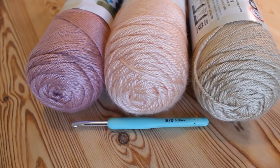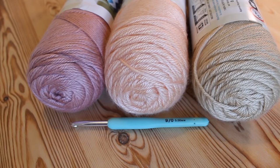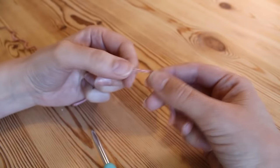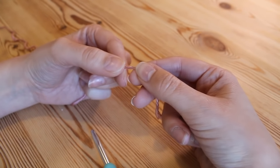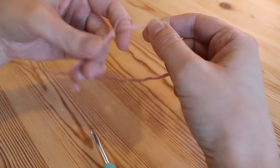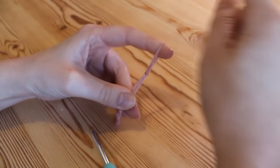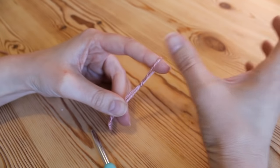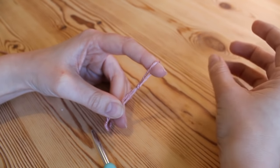For this tutorial I'm going to be using the Caron Simply Soft and a 5.5mm crochet hook. For our foundation chain we're going to be working in multiples of 25, so you can do whatever length you like as long as you've done a multiple of 25. Remember that because of the zigzag pattern it will shrink up slightly as the pattern works up.